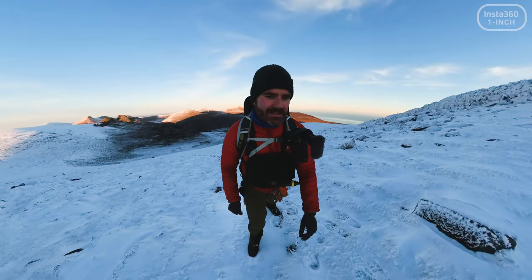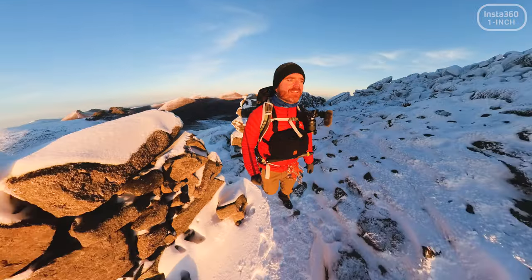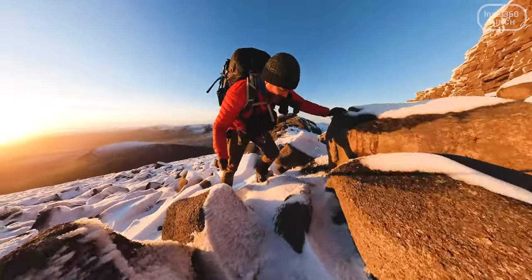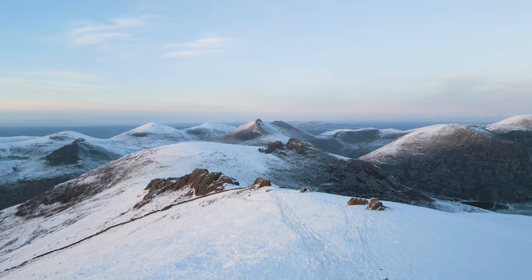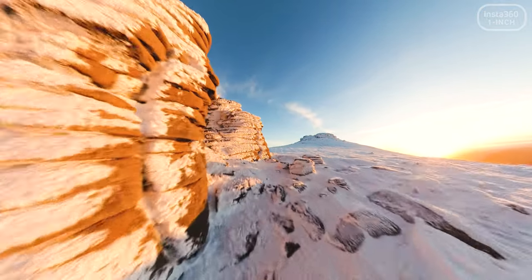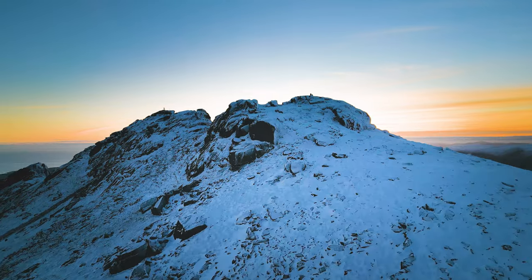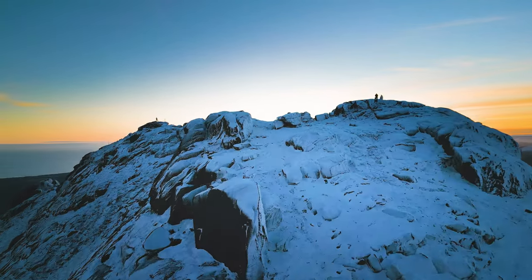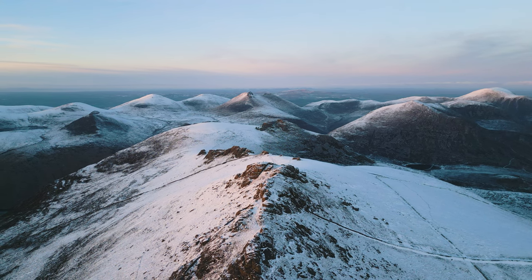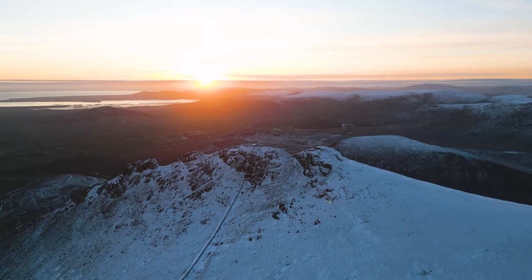I need to get to the summit in the next 10 minutes. Look at that! Look at that! That is beautiful! Whoa — that was close. I'm okay folks! Here we go, let's go.